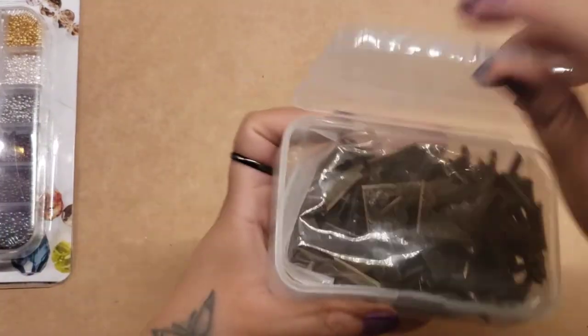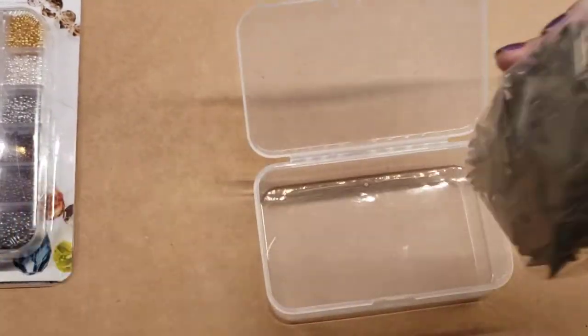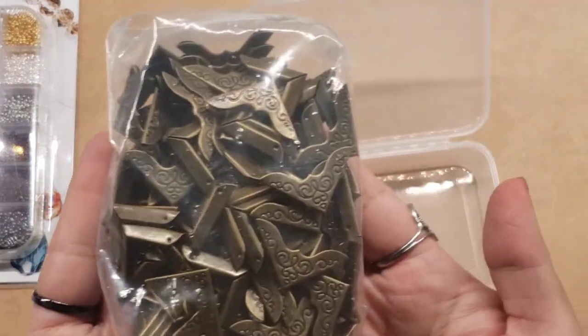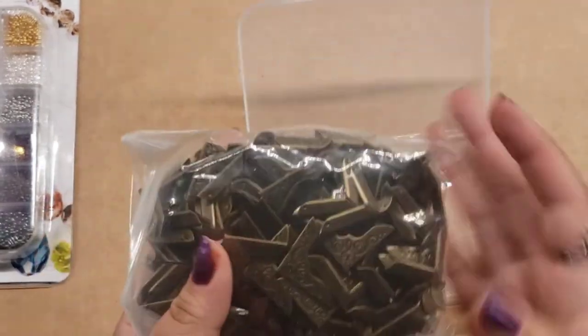The next thing I got were these. I'm working on a journal and I needed some more of these — they are just the corners. Really pretty.